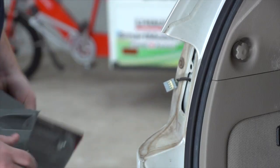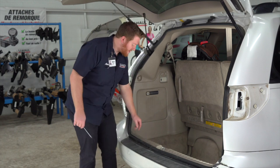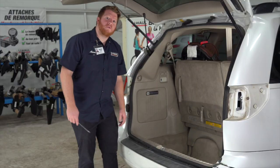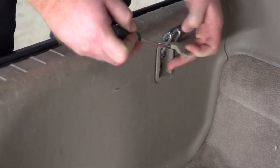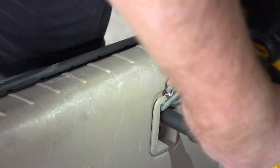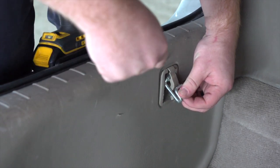Next, we're gonna remove the rear threshold panel in our cargo area. It's held in by three cargo hooks, and we're gonna remove those by first taking off the cap with a flathead screwdriver. That exposes a screw, which we'll remove using a 10 millimeter socket. Then we'll use a screwdriver to pry the hook off.